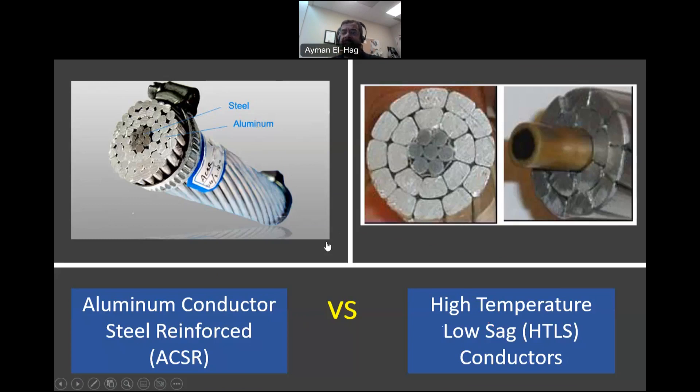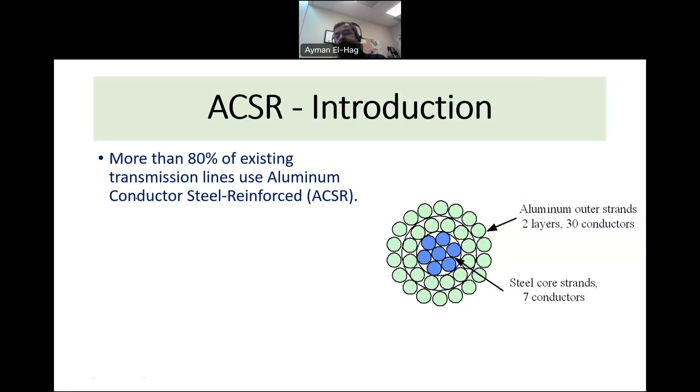Around 80% of the conductors used in overhead lines are basically ACSR conductors. Looking at the schematic, these are strands. The outside layers have two layers with 30 aluminum conductors, which conduct the electricity. In the middle, or in the core, we have the steel. The steel provides the mechanical strength of the conductor — this is why it's called steel reinforced.